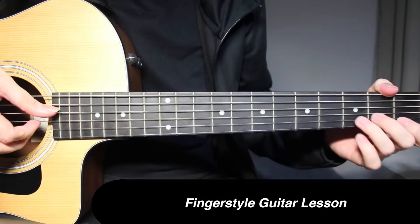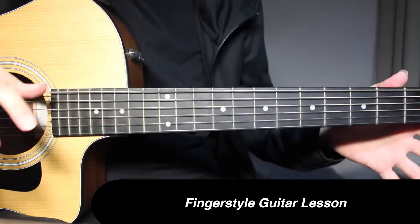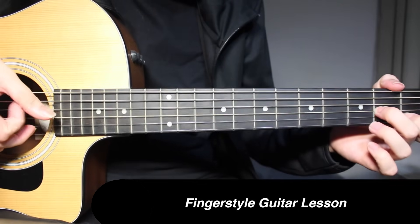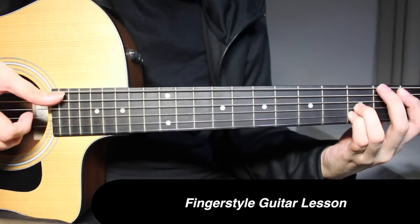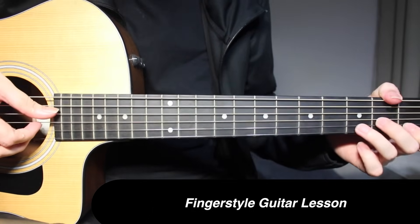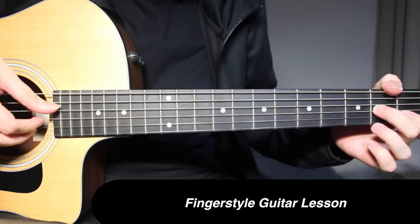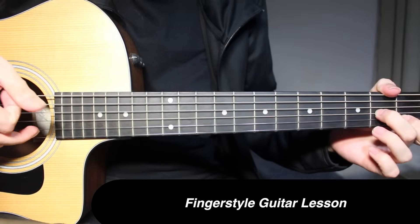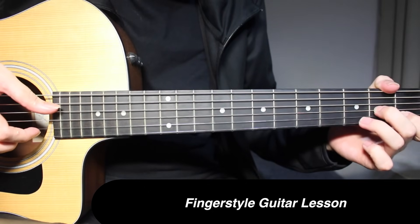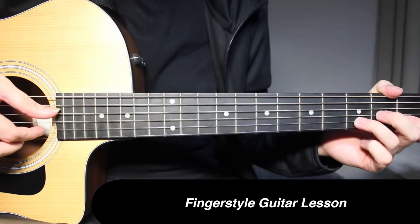The first part that we're going to learn starts on D minor. You have 2nd fret on 3rd string, then 1st fret on 2nd string, and then 3rd fret on 2nd string. Along with that, you're going to pick 4th string open.